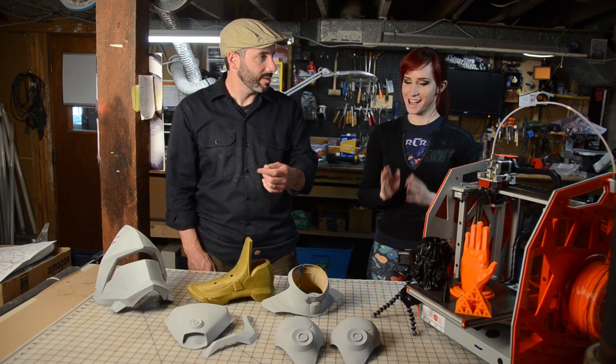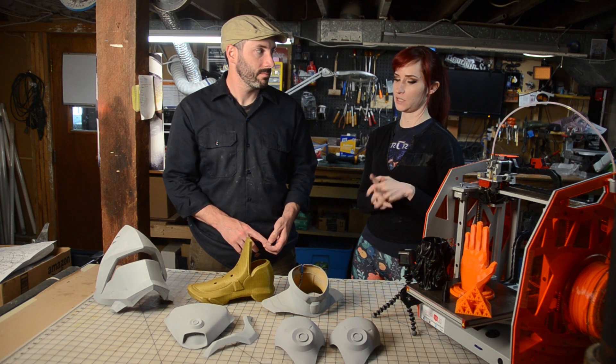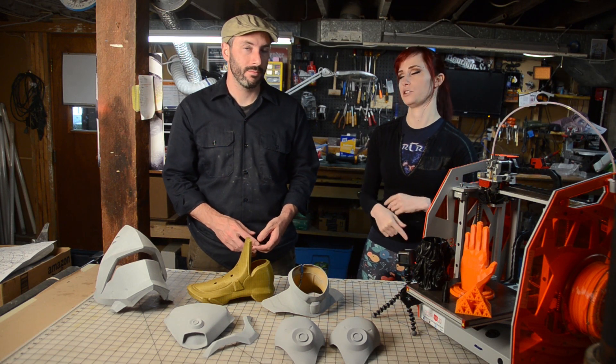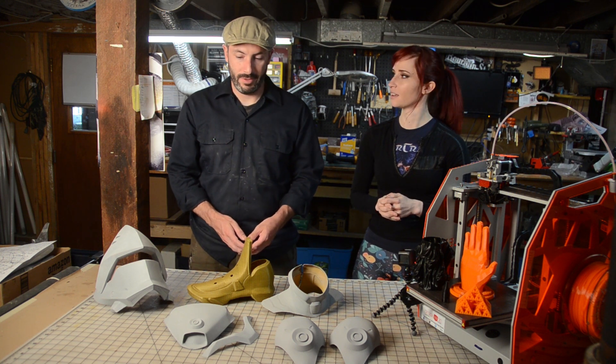Each shoulder took about 15 or 16 hours to print — this was done on the highest resolution setting. So it took a little while, but the results speak for themselves.